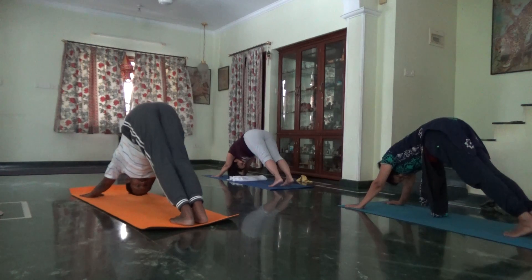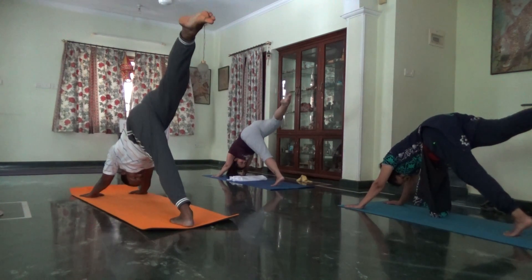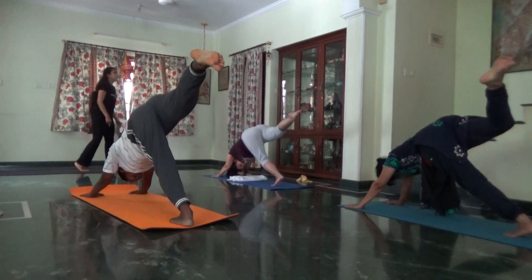Inhale, right leg to ceiling. Head down. Straighten the right knee. Square your hips. Step the right foot forward as you exhale.